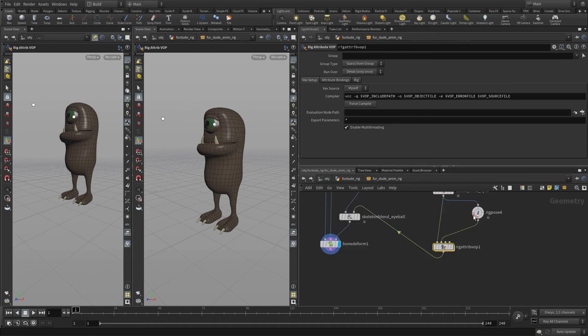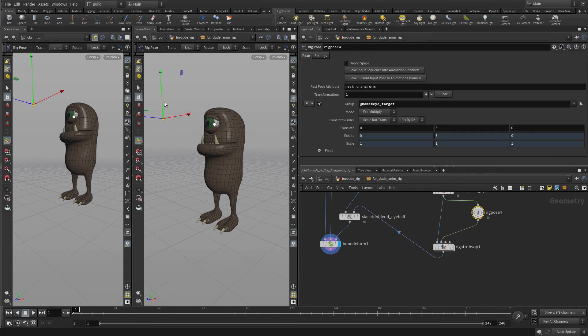Now if we go back up one level to the rig pose, this will move the eyeball. The mistake we made before was we were bringing in the target before it had been modified by the rig pose — the one coming through the first input instead of the second input. Anyway, we've got that working now.